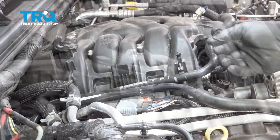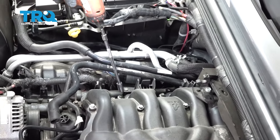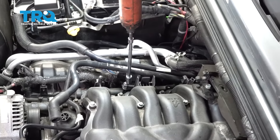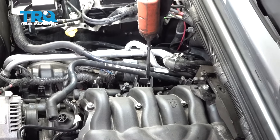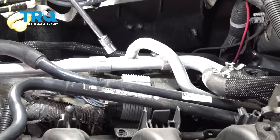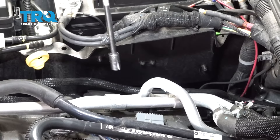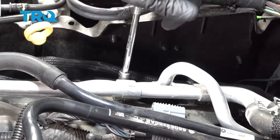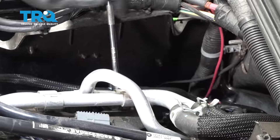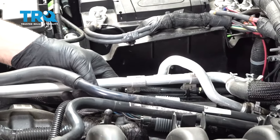Pop this one out as well. There's a large bulkhead connector right here. There is a bracket with two 10-millimeter bolts — go ahead and remove those. On the other side of that bracket, where these coolant tubes are, there are two 10-millimeter nuts — go ahead and remove those. Once you have these two nuts removed from the coolant ports, lift that up and that'll free things up a little bit.